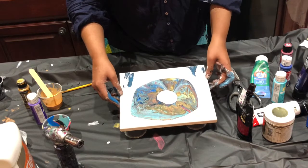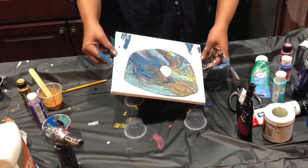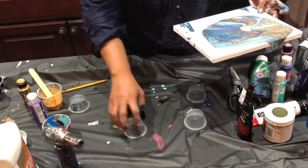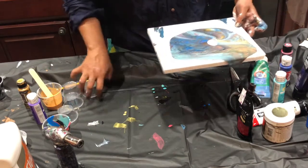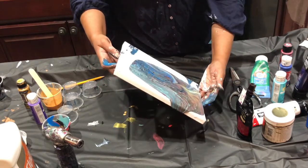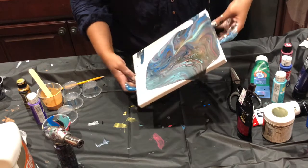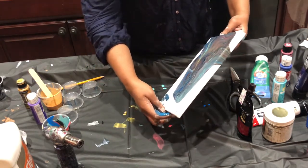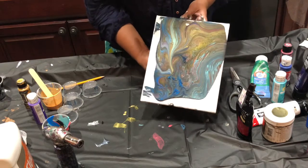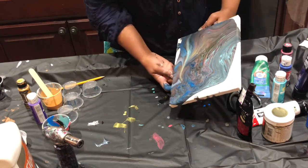So beautiful! Now, what do you do with the canvas? Just tilt it. Move these out of the way so they don't get too wet. Tilt in whatever fashion you like — you can go in a swirly fashion, down one way first, then the other. There is no right or wrong here, because you will most likely get the most cool, beautiful artwork regardless of what you do. It is so much fun — I still love doing this so much.